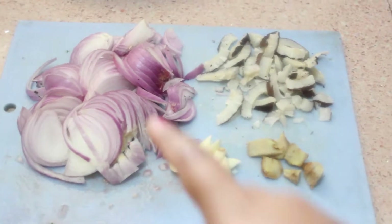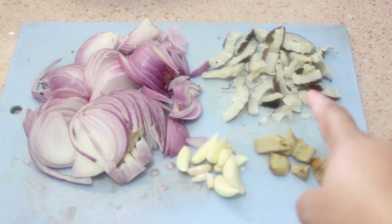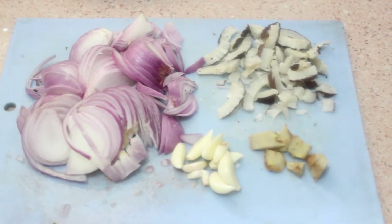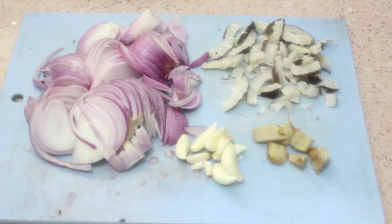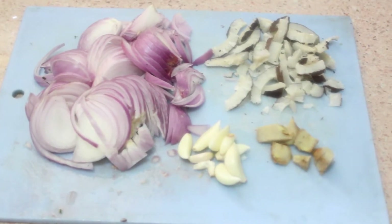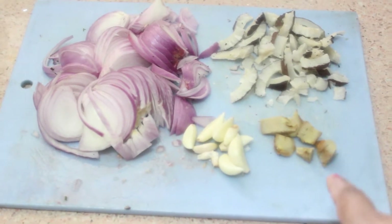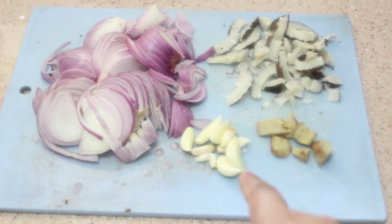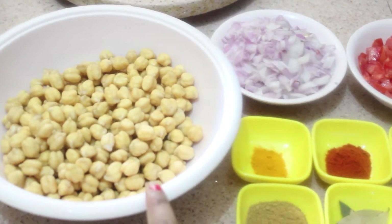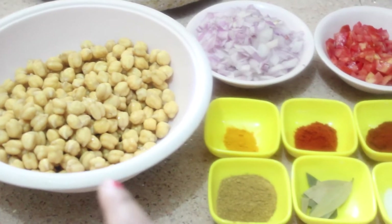Let's see the ingredients. Here we have two lengthwise sliced onions and a small piece of dry coconut. Instead of dry coconut you can also use fresh coconut, but dry coconut gives a very nice flavor to your chole gravy. Here is half-inch ginger and five to six garlic cloves. Next we will need 250 grams of soaked chickpeas — these are the chole chana and I have soaked them overnight in water.